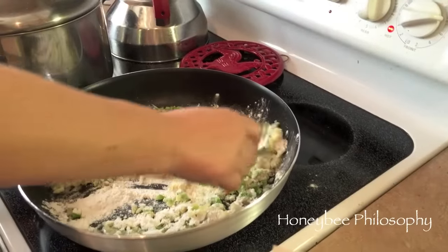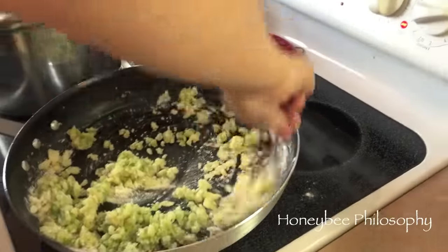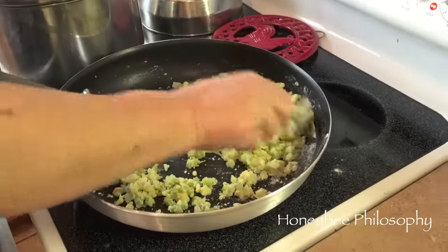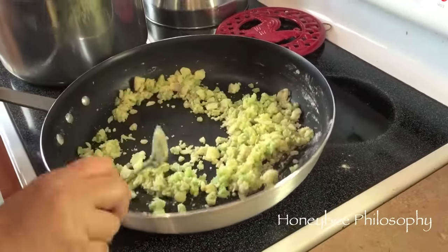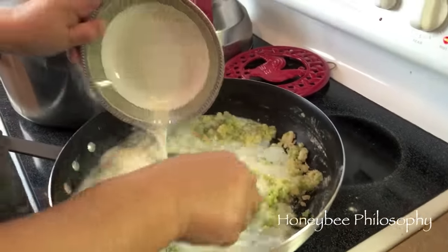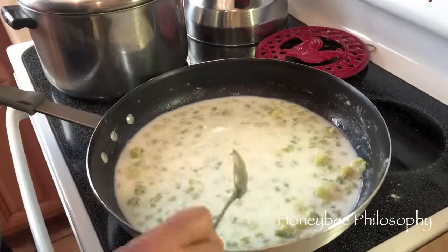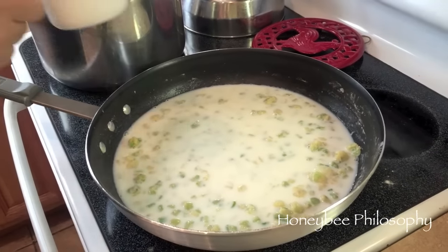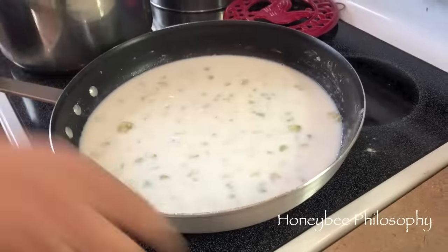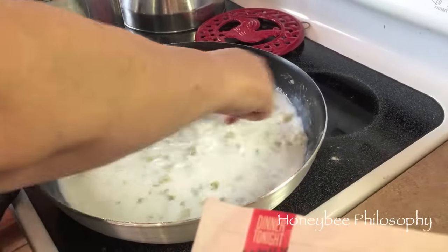Then we're going to add in the milk and you have to stir constantly. After we've incorporated the flour, we add the milk - it's two and one-fourth cups if you're not doubling it, but we'll be using four and a half cups. Stirring constantly after you add the milk in is what will make it thicken.